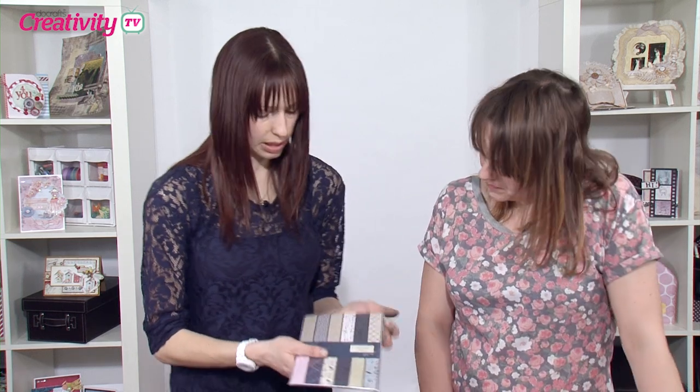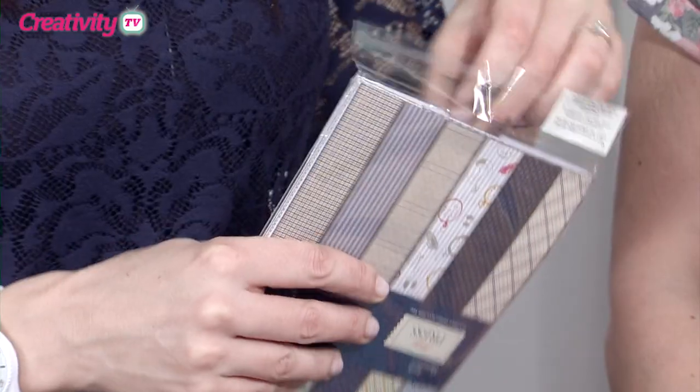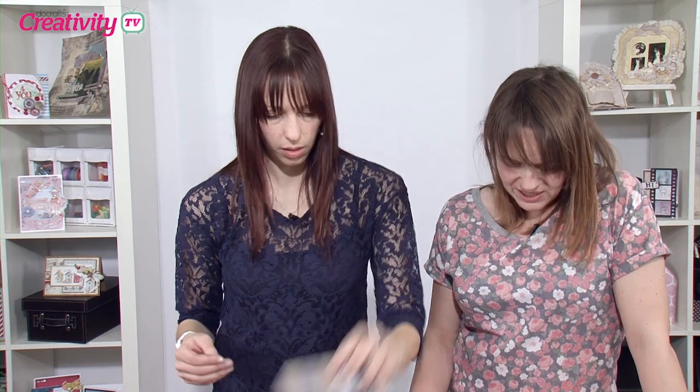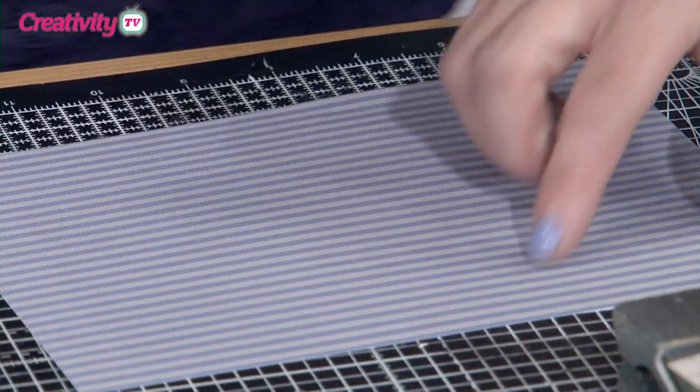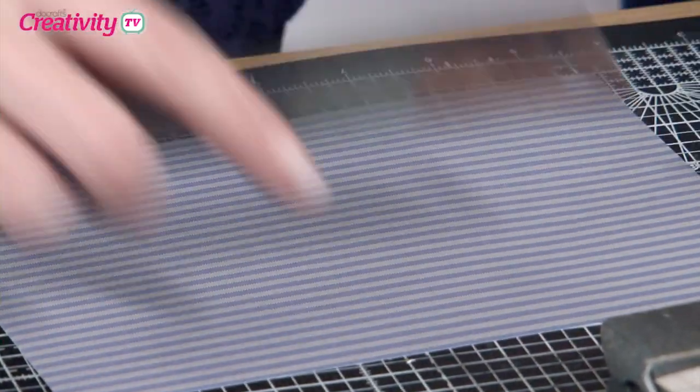Before I stick these down, I want to add a trouser effect. So we've got these patterned paper packs. I'm just going to use the A5 patterned paper pack because I'm only going to use a tiny little bit, so there's no point cutting into an A4 sheet. You've also got the scaled patterns — the stripes on the A4 pack are sort of wider than this one.